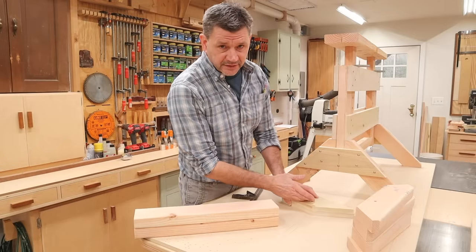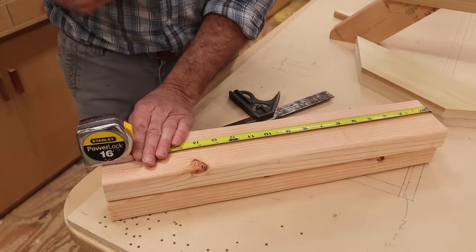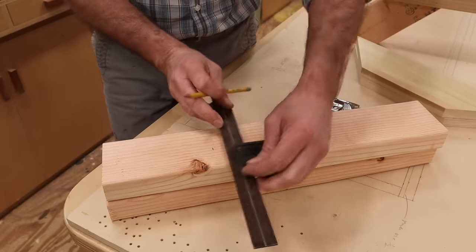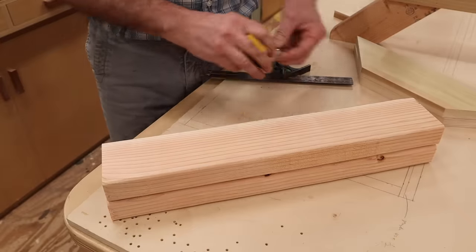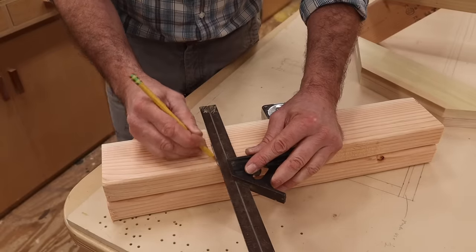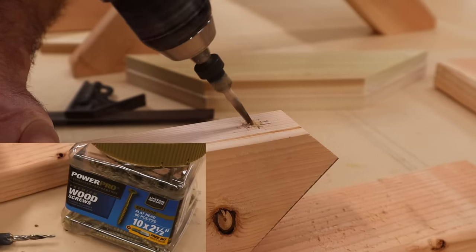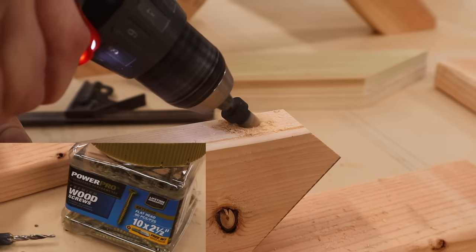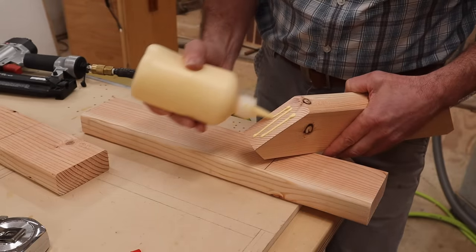Now that I have these parts cut to size, I'll put together the leg-foot assembly. Measuring down from the top of the legs, I'll mark at 13 and a quarter and square across on both sides. I'm attaching the foot to the leg with two and a half inch long Power Pro star drive screws. To make sure the screw tracks correctly and the parts don't move around, I'll pre-drill and countersink a pilot hole first. When I attach the foot, I'll use a little wood glue.